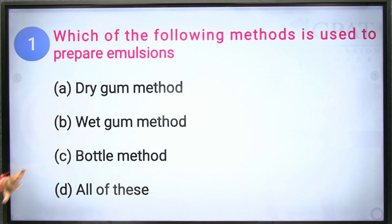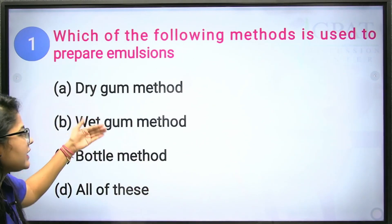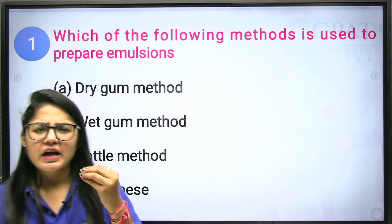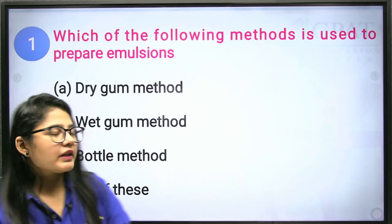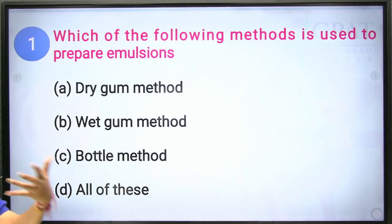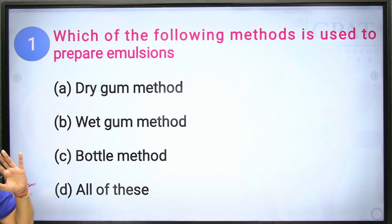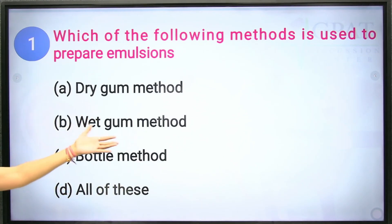In the options we have three methods: dry gum method, wet gum method, and bottle method. As you all know, all three methods are used to prepare emulsions. In the dry gum method, this is the most common method — we need to mix the oil with gum first in a ratio of 4:1. Then we add water all at once, and quickly shake to form the emulsion.